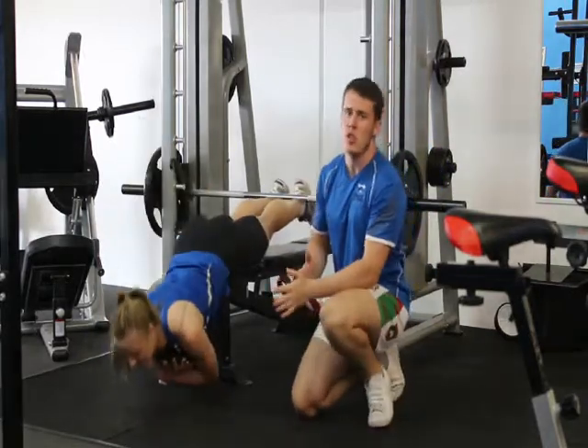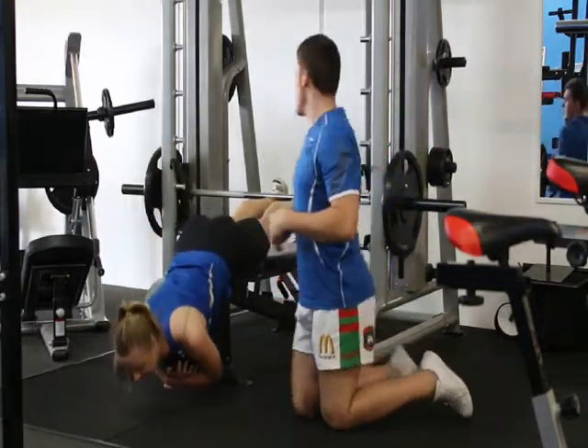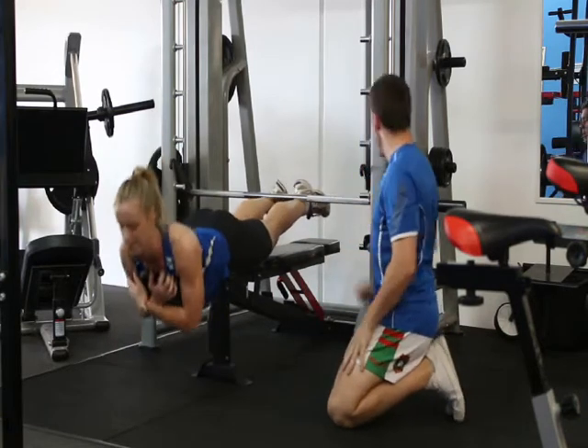This is the back extension, just using your Smith machine. As we've set up, set the bar nice and low.